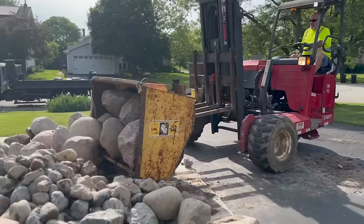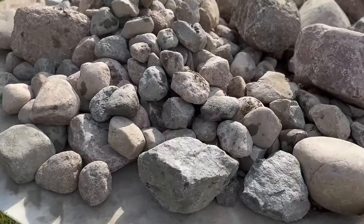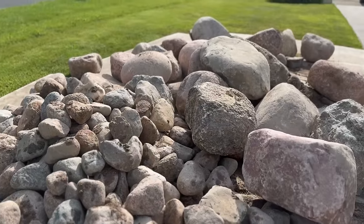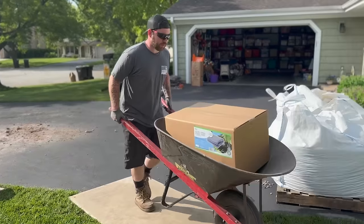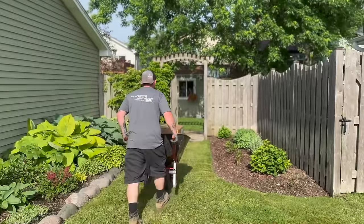Rocks show up right on time. On any one-day or two-day build it's really important that the rock is there when we need it. You can see we have plastic mats to protect the lawn — the last thing we want to do is damage the grass. We put these mats down not just to protect the lawn but also to use them as a runway coming into the backyard.